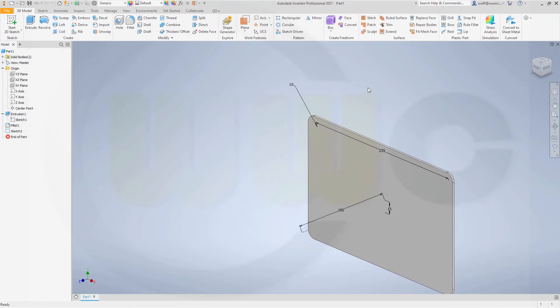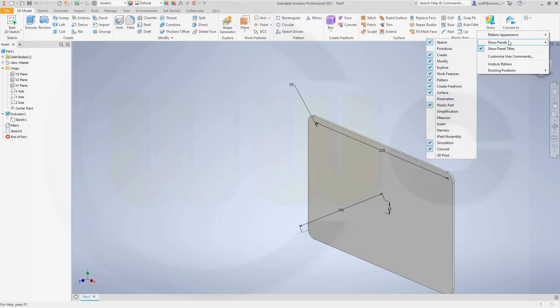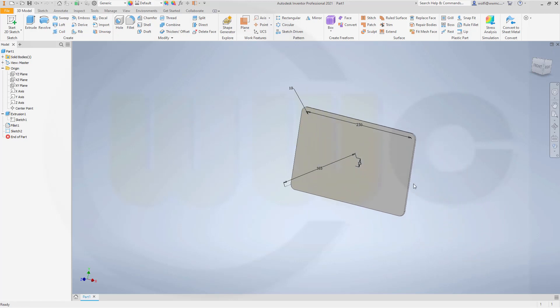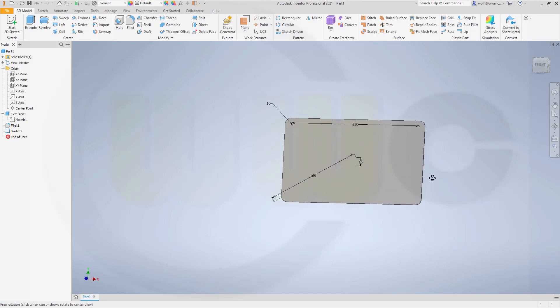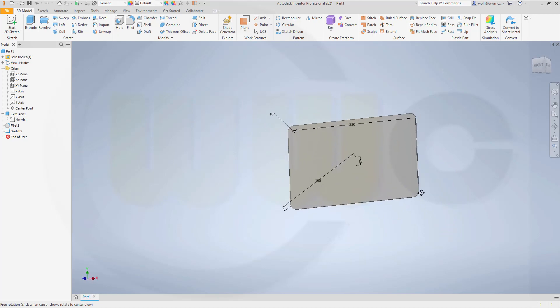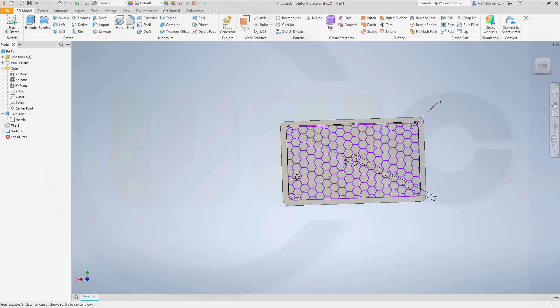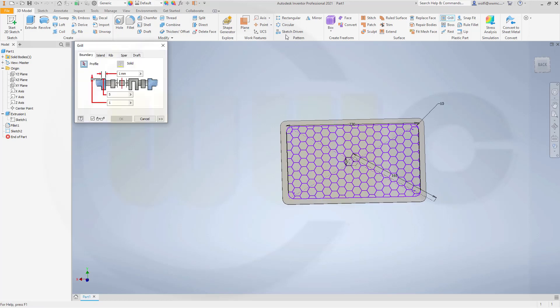And now I could possibly go for my grill. The grill would be in the plastic part group. If it's not visible, right-click, Show Panels, select Plastic Part. Now let's try to select the sketch elements for that grill. Grill, boundary, volume, 1mm thickness, 2mm, 5mm depth, 1mm offset to the top. That's okay. And the rip would be 1, 2, 1.